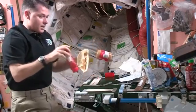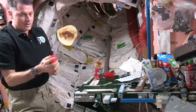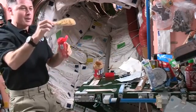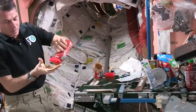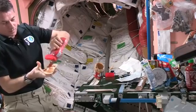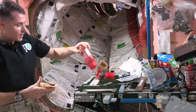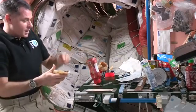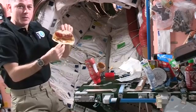And then I'll get my jelly ready. There's a lot of things you've got to think about and manage while you're eating up here. You just spread the jelly on the sandwich, and that as well needs to get attached to the table.